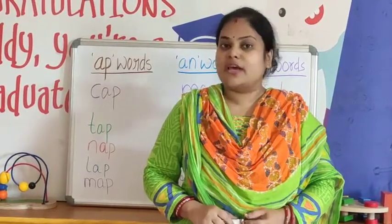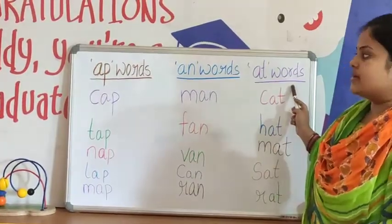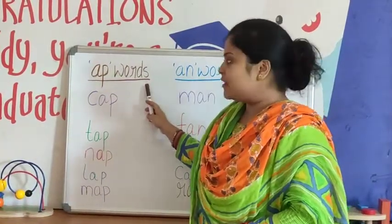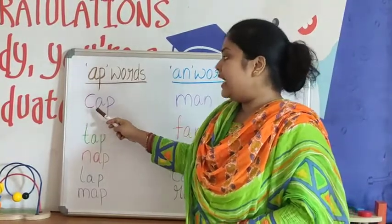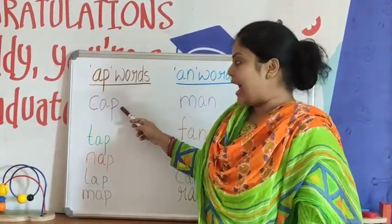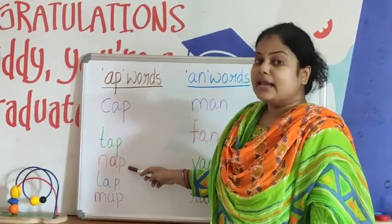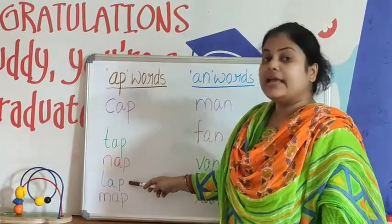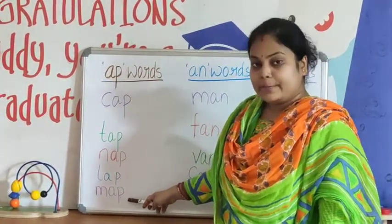So children, now let's move forward to our next activity. We are going to review AP words, AN words, and AT words. First we will look at AP family words. C-A-P, Cap. N-A-P, Nap. L-A-P, Lap. M-A-P, Map. All these words are AP family words.